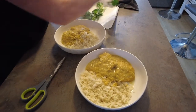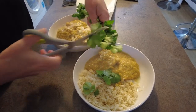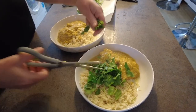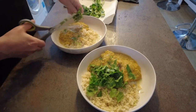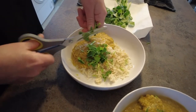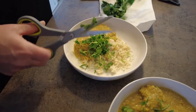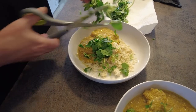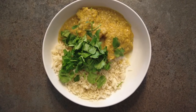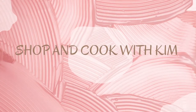You have to have coriander with a curry — always have coriander. We like our coriander, we love it. Well I love it, you love it, the kids don't. That's fine. I was going to give you some stalks — no thanks, I don't want stalks. I like the stalks, there's more flavour in the stalks.